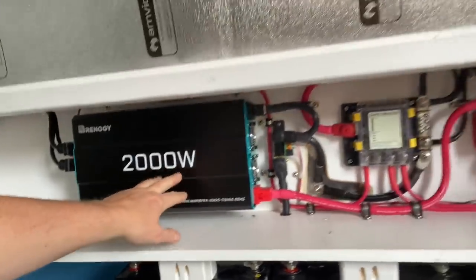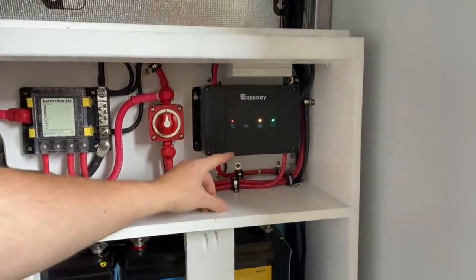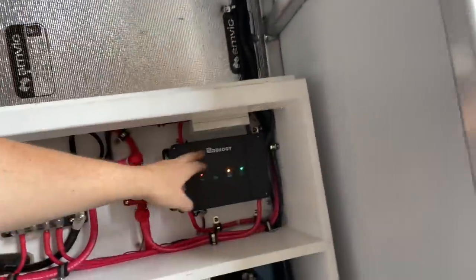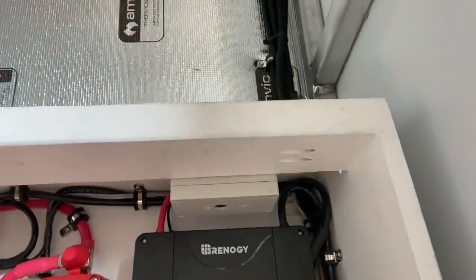He's got a 2000 watt inverter. He's got the Renogy MPPT and DC to DC charger. Right now, we're just running off the DC to DC right now. He doesn't have solar yet on the roof, but when he does, he's going to bring those wires down in here. And we don't have the breaker in it yet, but there's going to be a little breaker here for the solar power coming in.